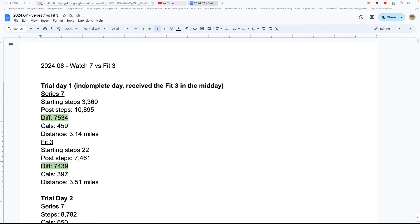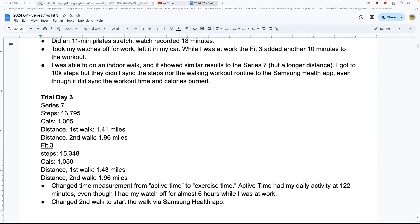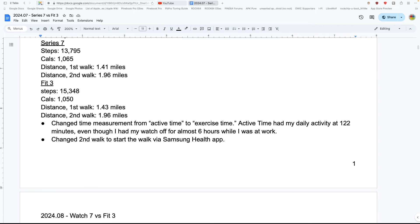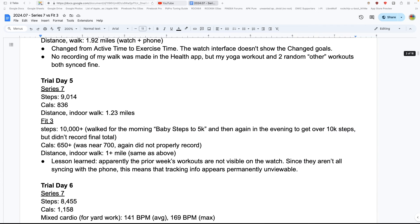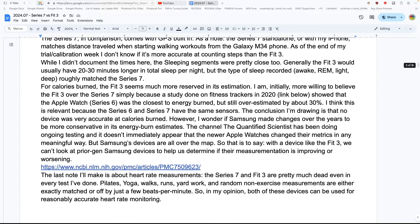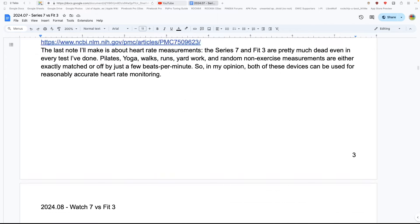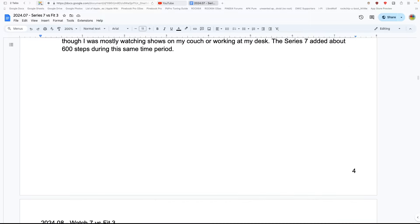I have no way of objectively comparing them — I don't have a polar heart rate sensor or medical-grade equipment — but I thought it would be interesting. I'll say 14 days of testing, plus an additional trial week. On trial day one, I calibrated the Fit 3 using the step count from my Series 7 and just learned how it worked. I'll leave all the data in the show notes.